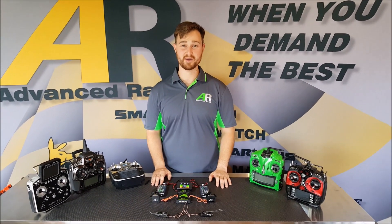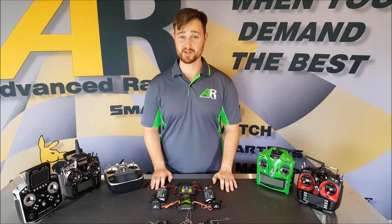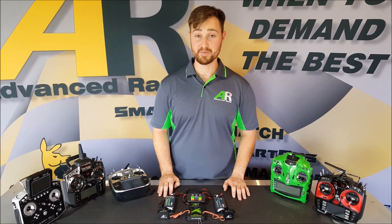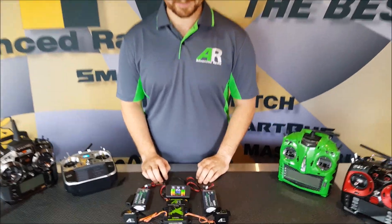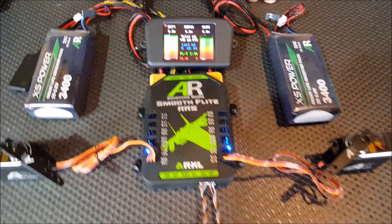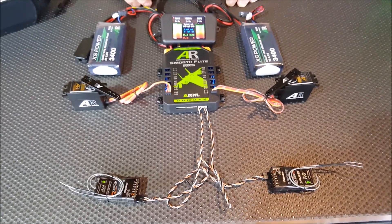Hi guys, Brendo here from Advanced Radio. Today we'll be going through a quick instructional video on your new SmoothFlight RRS system. If we pan down here you can have a quick look at it. So you've just pulled it out of the box, you've set up your receivers, you've plugged the battery in and you want to know what it all means.